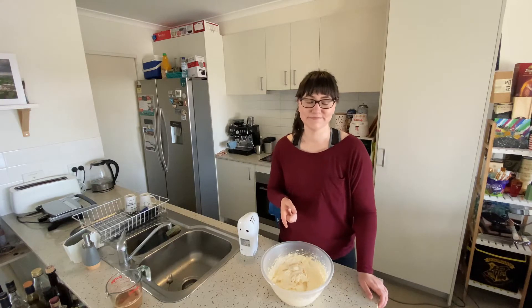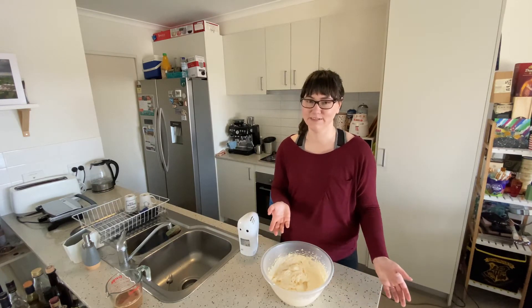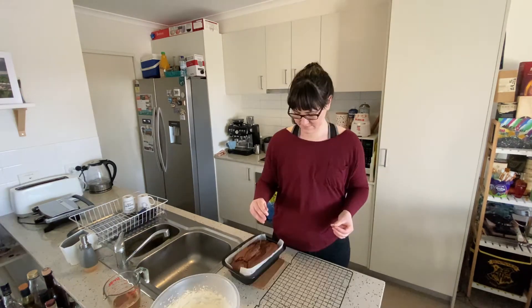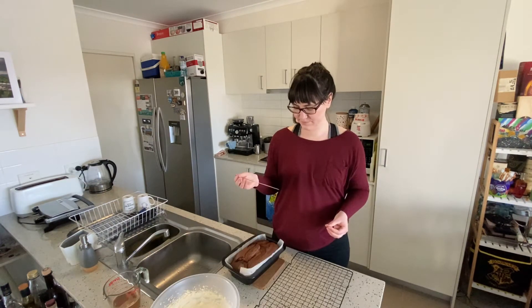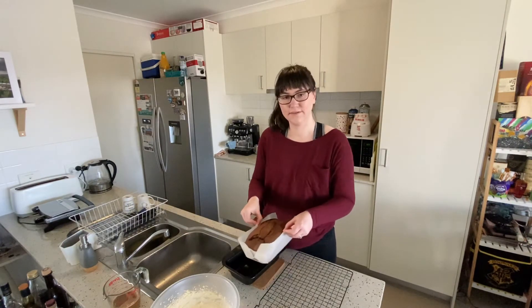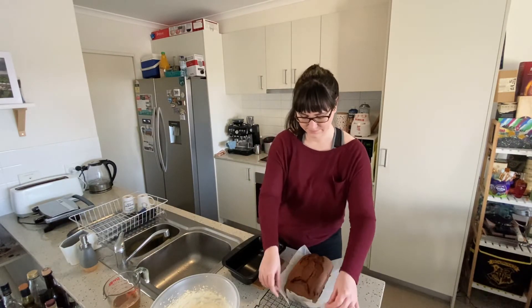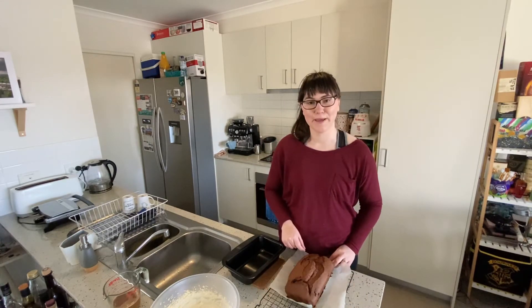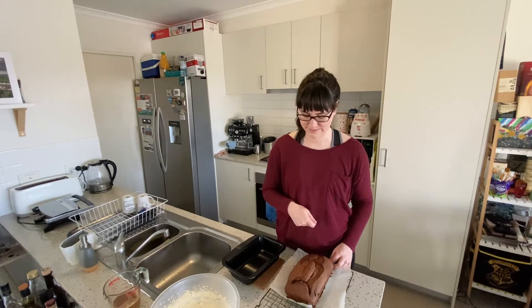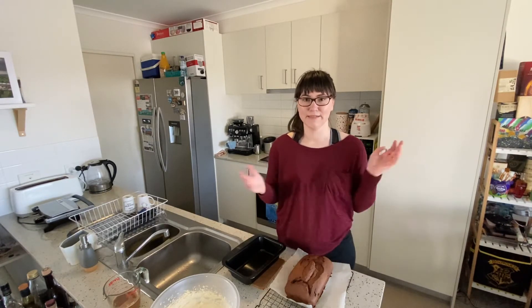So the cake buzzed and it wasn't ready yet, so I put it in for another 10 minutes — 35 minutes all up. Such is the trial and error of baking. I think that'll do the trick. We'll pop this onto a cooling rack, get the baking paper off, and leave it to cool for a little bit, because we're going to have to cut this up and we don't want it to crumble completely apart.